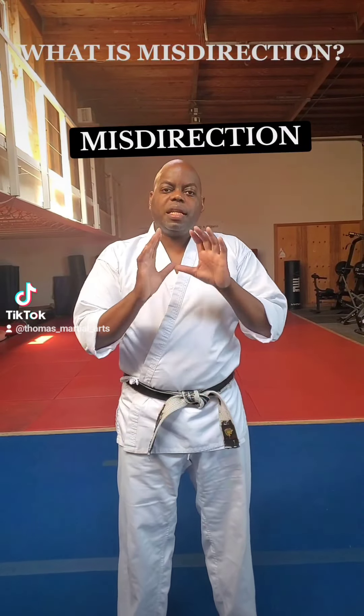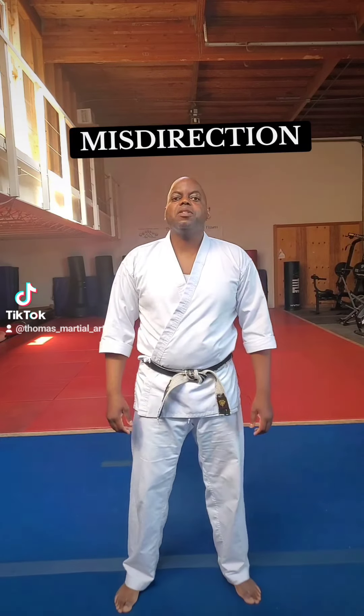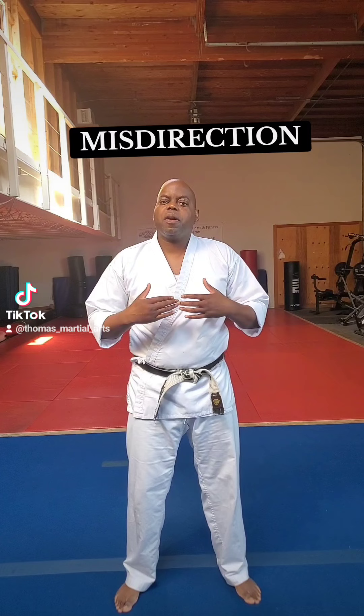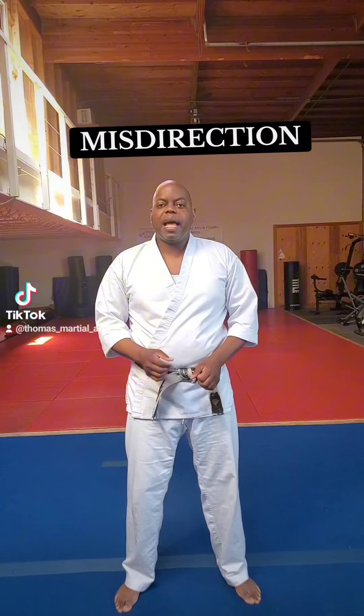Hey everybody, this is Sensei Anthony with today's self-defense concept. Today's self-defense concept is misdirection — taking a person's attention away from your intended attack.